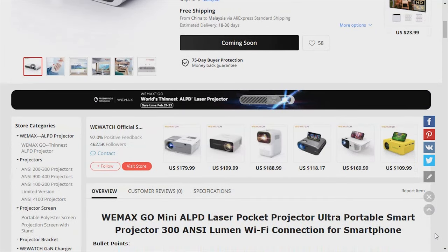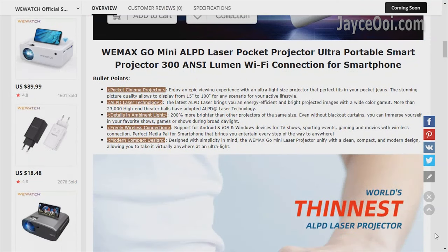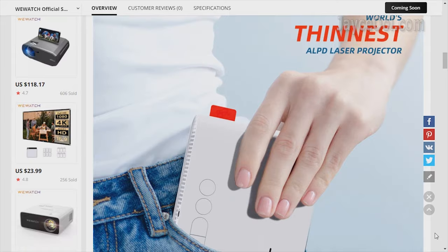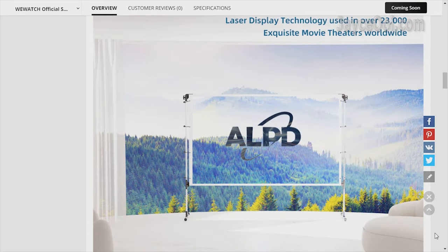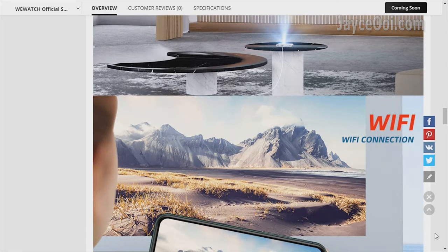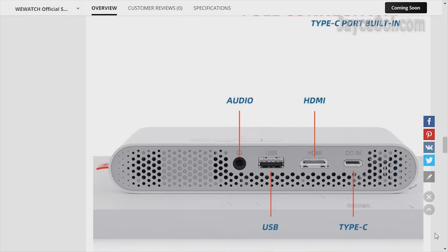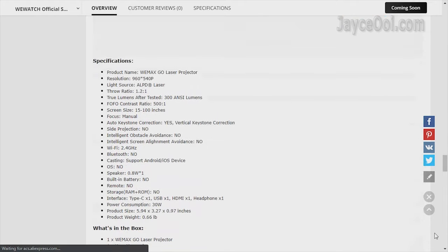Want to own the world's thinnest LPD Laser Projector — WiMAX Gold — worth $600 for free? Yup, it is an ultra-portable DLP projector with a lot of attractive features. You can stream smartphones content to it easily, and use it anywhere with a portable power bank.